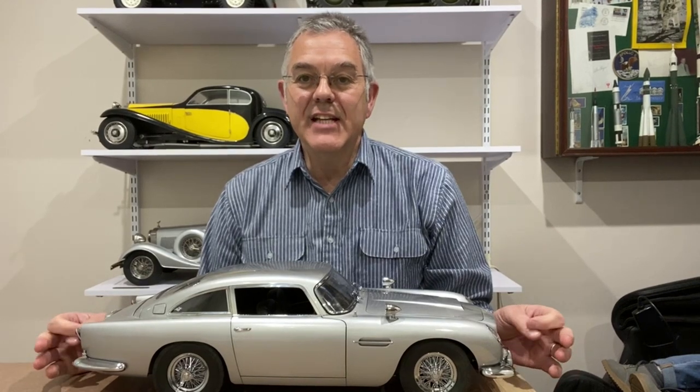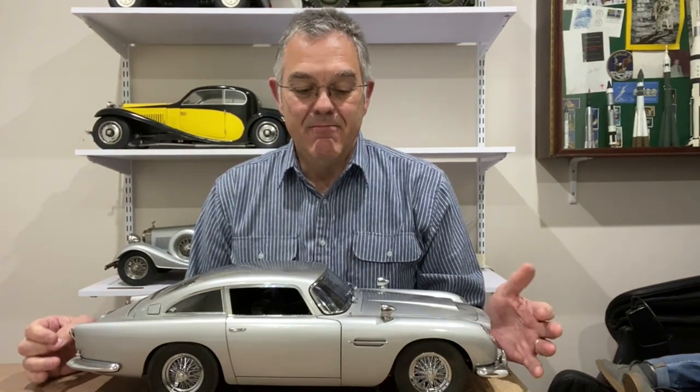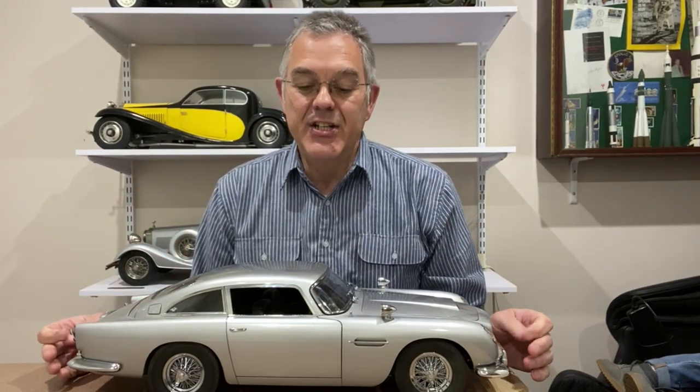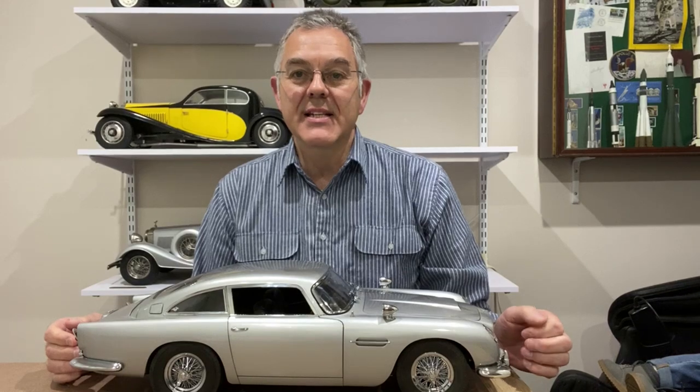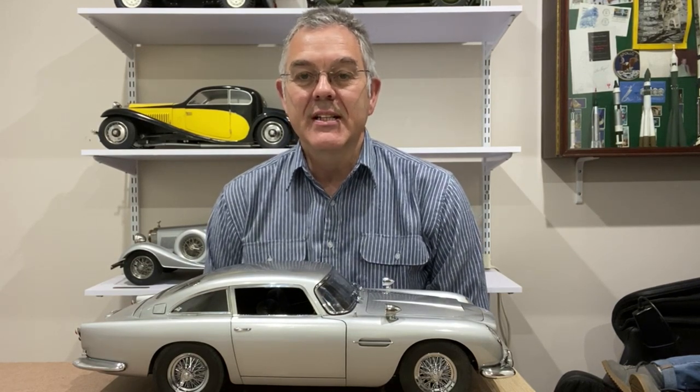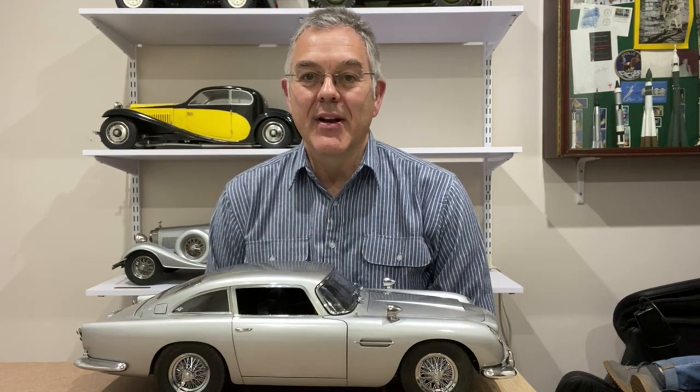So there we have it — the James Bond Aston Martin DB5 that featured in Goldfinger and Thunderball, and in some of the more recent Daniel Craig movies. This is a fantastic model with lots of beautiful scale features, and it was a really good model to build — somewhat complex, but the finished result is quite spectacular. I hope you enjoyed that video. I'll leave you with some close-up pictures of the model as it was being built and as it's finished. Goodbye and see you next time on Modeling Misadventures.